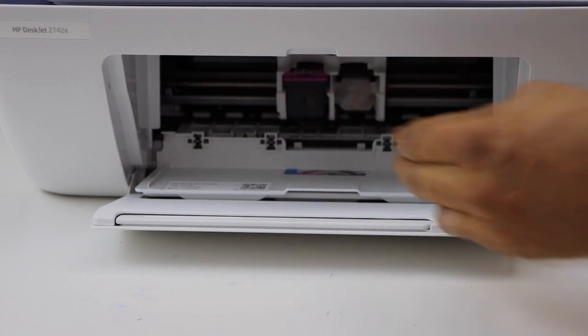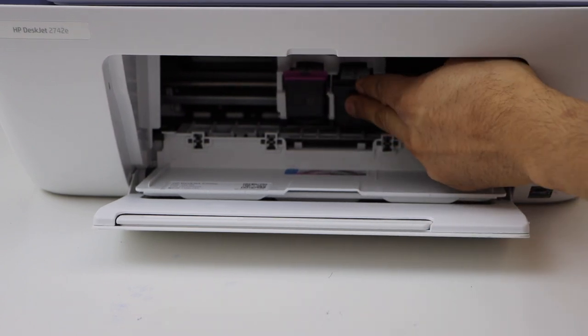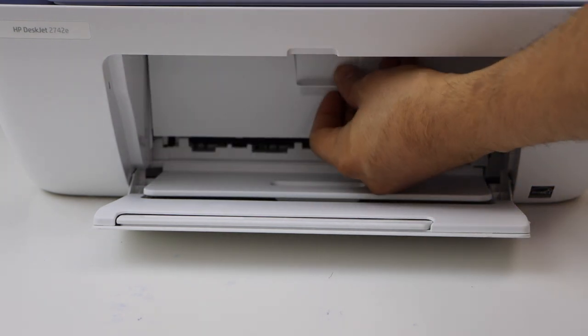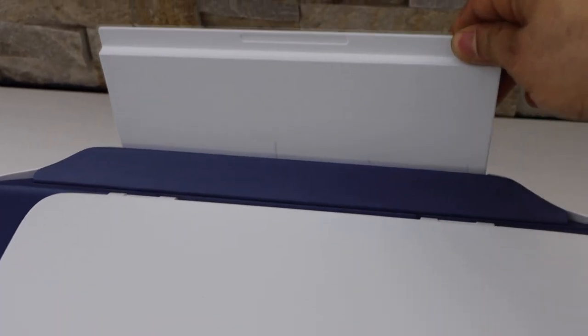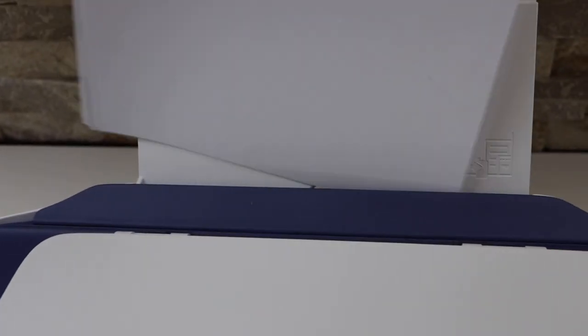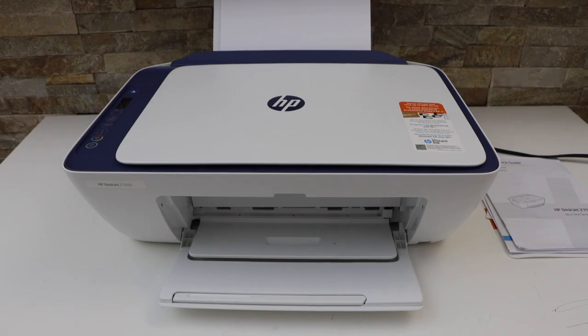Place the color cartridge on the color side. Hold the printer with the other hand and push it in — you'll hear a lock sound, which means the ink is installed properly. Now close the ink chamber door.